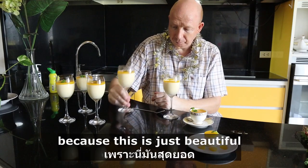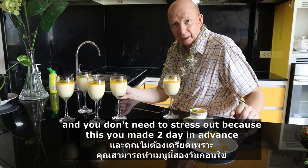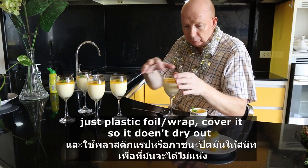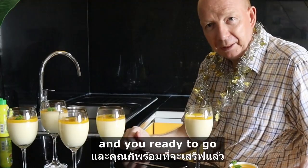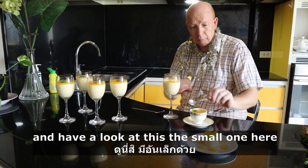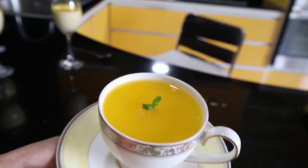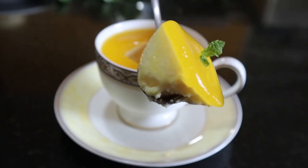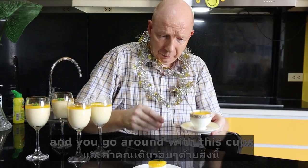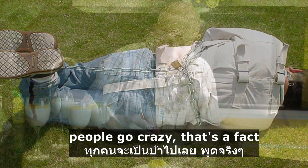This is just beautiful and you don't need to stress out because you can make this two days in advance. Just plastic foil — cover it so it doesn't dry out. Christmas day, plastic foil off and you're ready to go. Have a look at these cute little espresso cups. You go around with these cups and people go crazy. I mean, that's a fact.